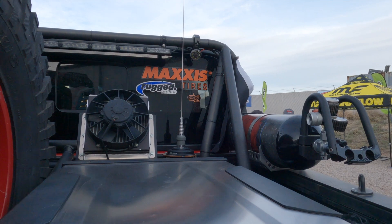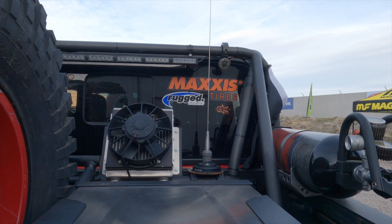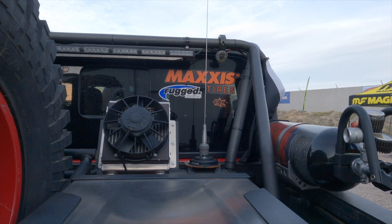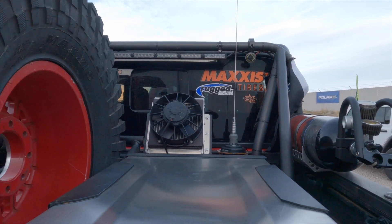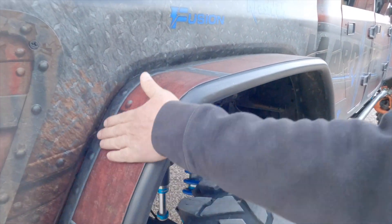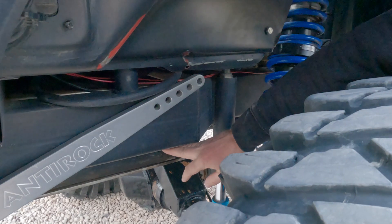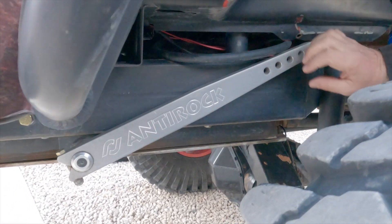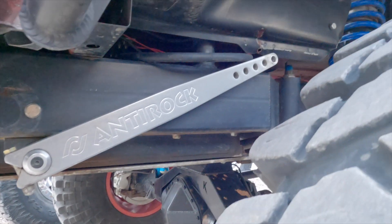I've got a lot of KC lights here. I like my lights — I'm sort of old so I have trouble seeing, and I like to go night wheeling. I got a ton of lights; maybe we'll put them on later. These are Genrite fenders. Back on this side, that's where my tank is. Crash Fab built it and the sway bar actually goes through the gas tank so I can keep everything as high as possible and still get the full 25-gallon tank.